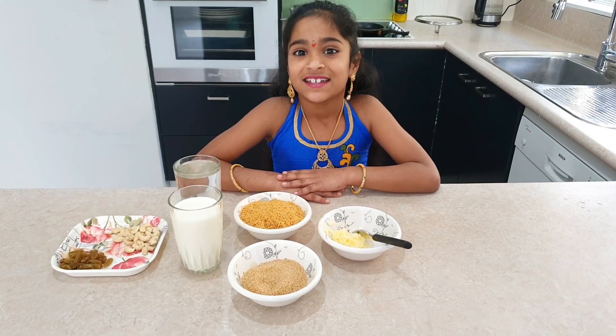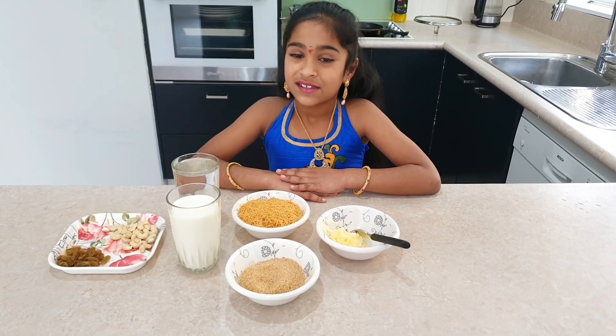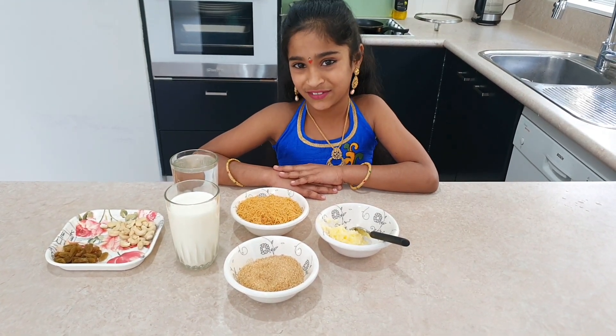Hello everyone. First of all, happy birthday to all of you. Since it's the festival, I'm making semiya kheer. So now I'm going to tell you the ingredients.